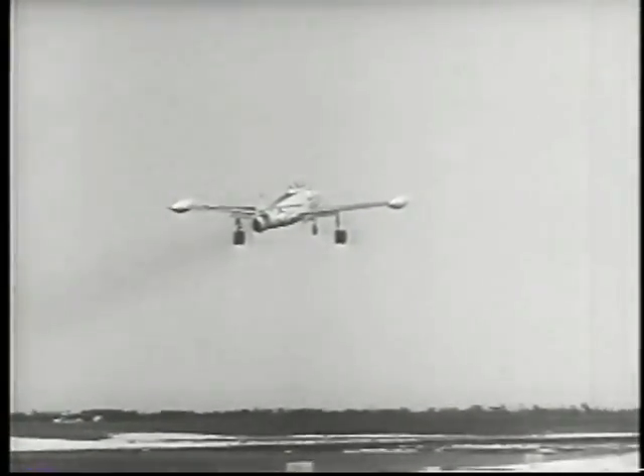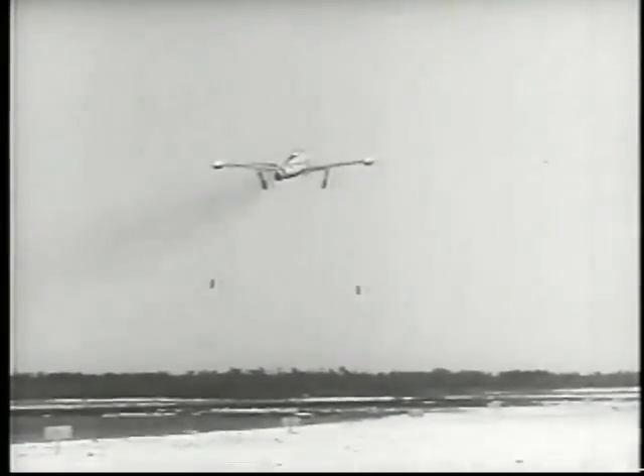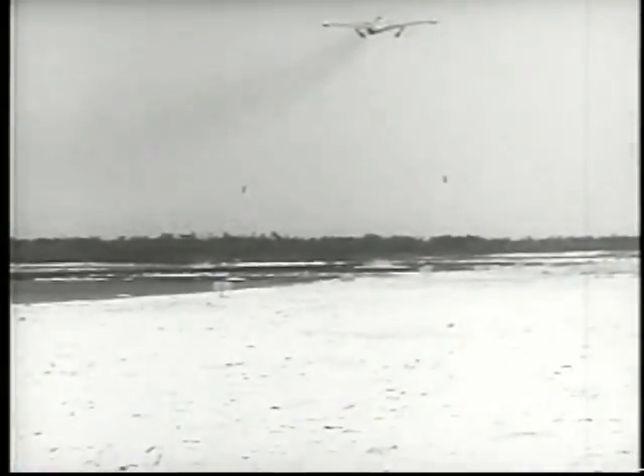Released at takeoff or from minimum altitude, slow motion photography showed how auxiliary wheels bounced or rolled for a mile or more during early experiments.